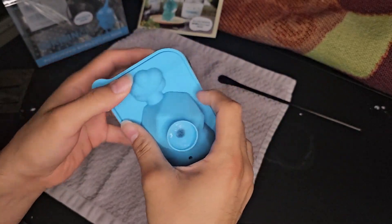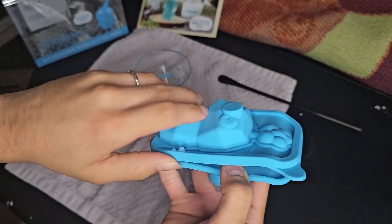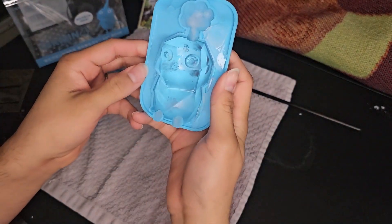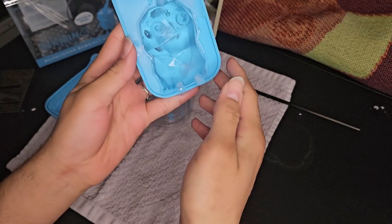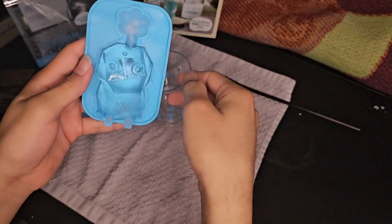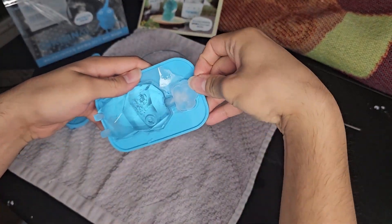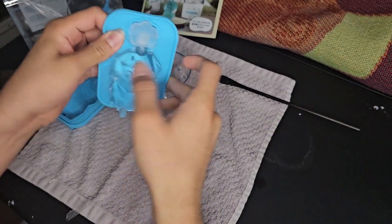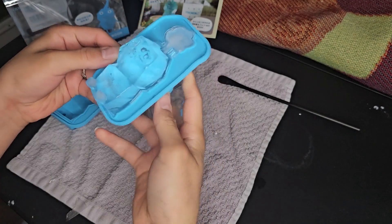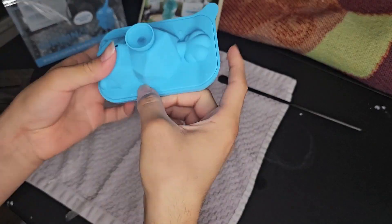Let me try to peel him out. It's not entirely frozen — there's a bubble inside; you can see the bubble right there. Trying to get off all the little edge pieces without breaking off the stem. Maybe I should've given it more time — I feel like it's gonna crack. I'll give it some more time, be right back.